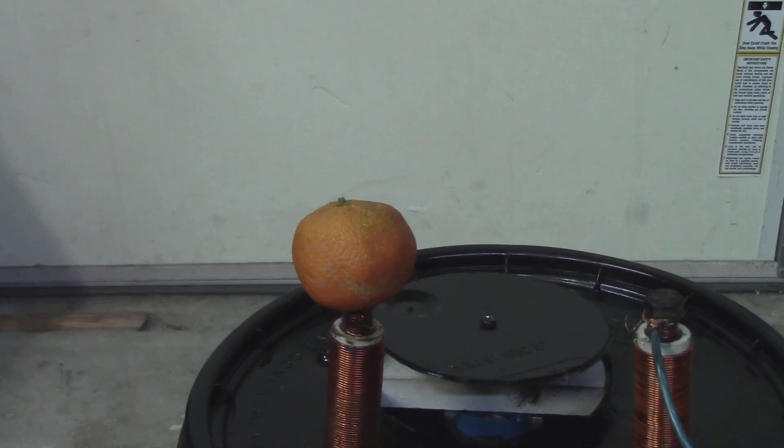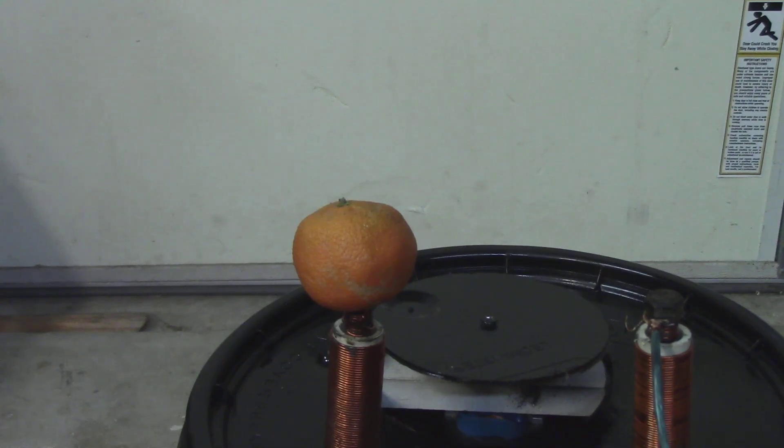I now have an orange set up on one of these terminals and I will arc to it to show you the sheer power of these transformers, and why there is a good reason to be safe around high voltage and use a chicken stick. So I'm going to go ahead and arc the orange.